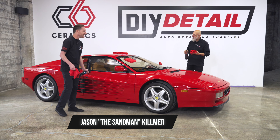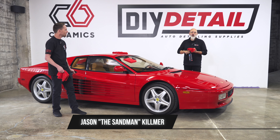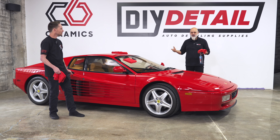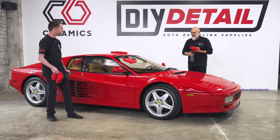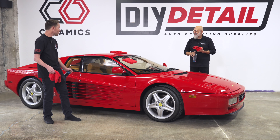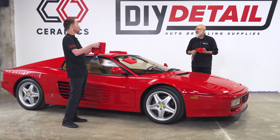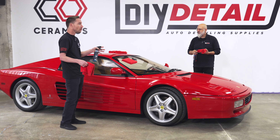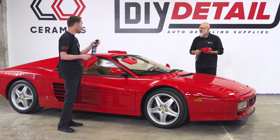Jason has been awarded many awards in this industry — the Riddler Award, Pebble Beach, any concourse you can think of, he's probably polished a car that's won there. Jason also uses waterless wash because a lot of times the cars are being built, or we can't move them outside, or we just don't want to risk water. A waterless wash is a good way to get the car clean and start working.